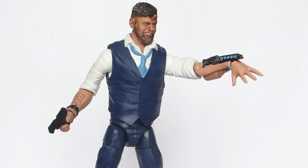Hi everyone, MegaShorts here, bringing you a brand new Marvel Legends action figure review. In this review we're going to be taking a look at one of the figures from Hasbro's Build-A-Figure Mumbaku Black Panther movie wave, and this is the Ulysses Klaue figure.